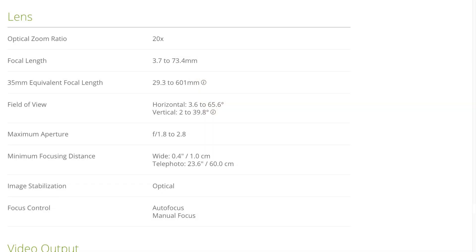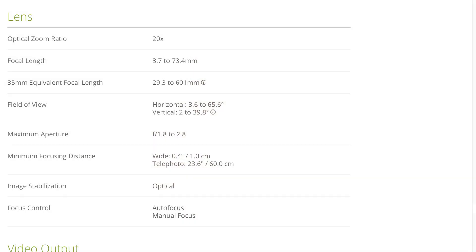The focal equivalent is between 3.7 and 73.4 millimeters, with a 35mm equivalent of 29.3 to 601mm — that's a pretty impressive range. If you have a smaller sensor, your zoom ratio from widest to tightest will be greater because you have a smaller sensor to project the light onto. That's one advantage of the N300 versus the N500. The max aperture is f/1.8 to f/2.8 depending on zoom level — at the widest you might get f/1.8, but f/2.8 will be the maximum aperture for most of the zoom range. The minimum focal distance at the widest is 0.4 inches or about one centimeter, and when zoomed all the way in on the telephoto side, it's about 23.6 inches or 60 centimeters. There is optical stabilization, autofocus, and the ability to control focus manually through one of the apps.